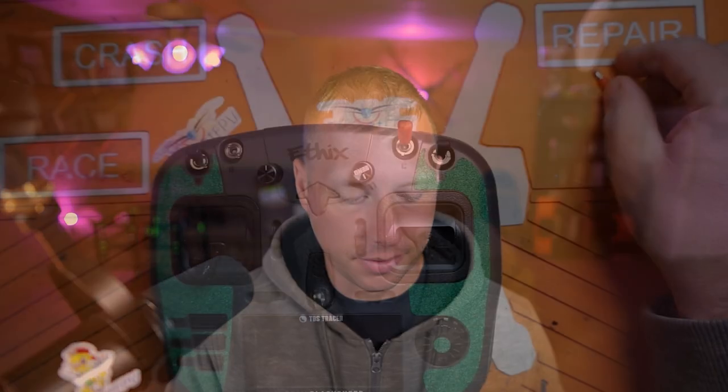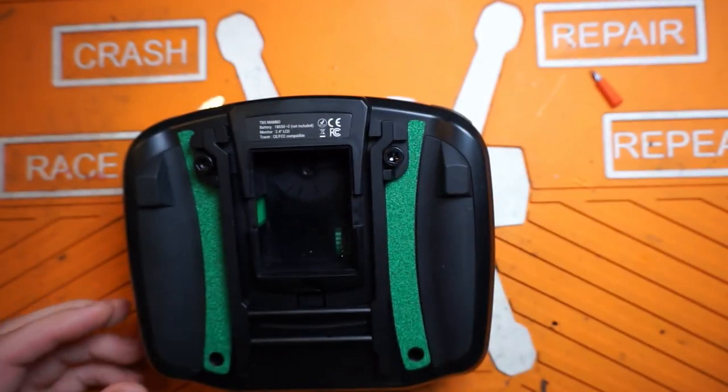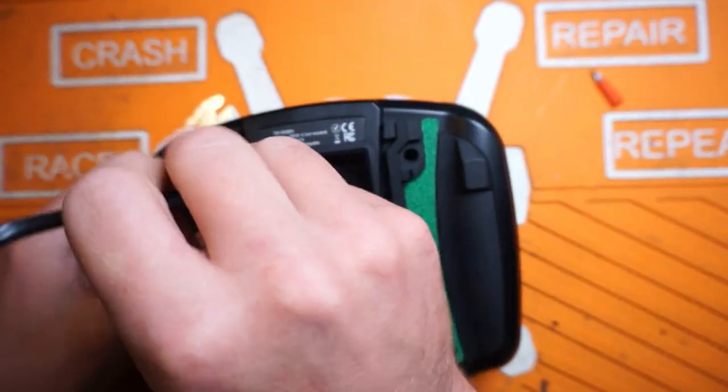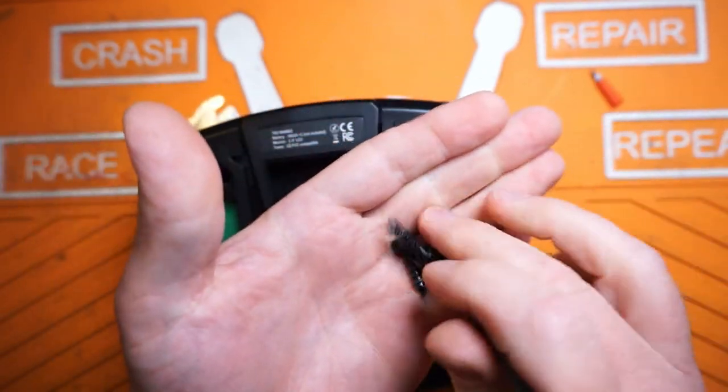Today it finally happened - I broke one. Broke a switch because it fell off my desk. The reason it fell off the desk is because this kickstand of absolute garbage failed. The stand that comes on it is hot garbage. TBS really needs to revise how they designed this thing. For starters, what mounts it into the body of the radio is just a couple of really coarse-threaded screws, and these things barely grip the plastic. If you tighten them down too much, it's gonna strip.